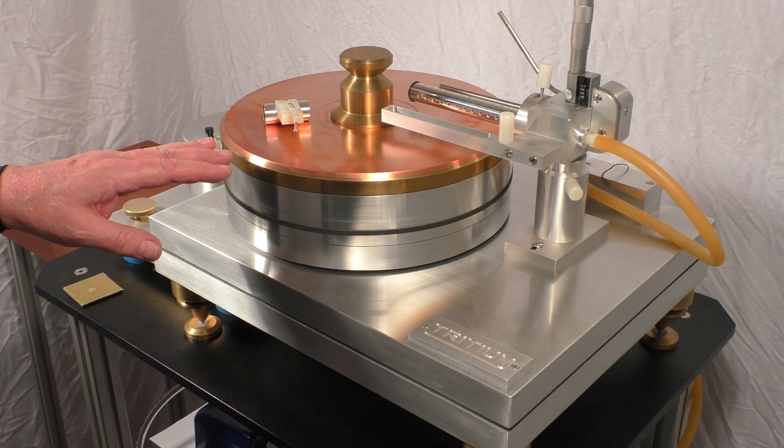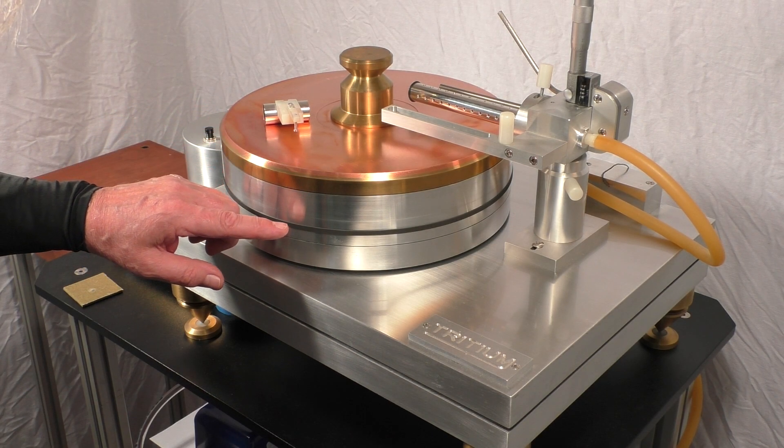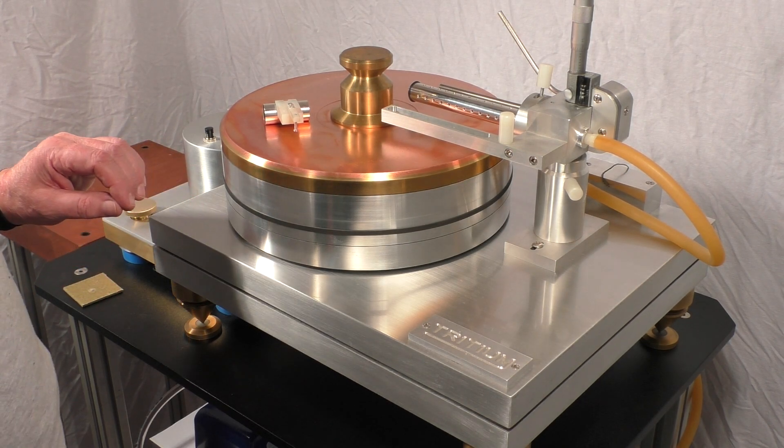The layers on the turntable are copper, brass, aluminum, aluminum, aluminum. The platter — I haven't weighed it — it's probably about 65 to 70 pounds, something like that.